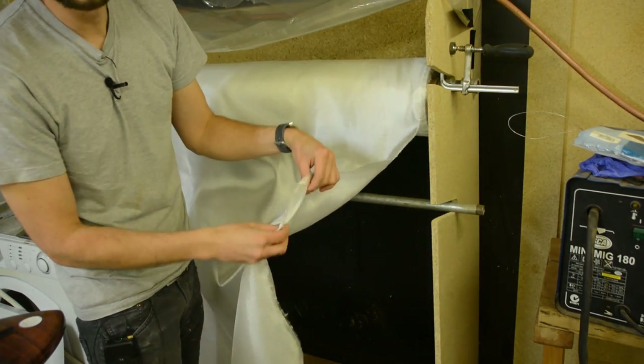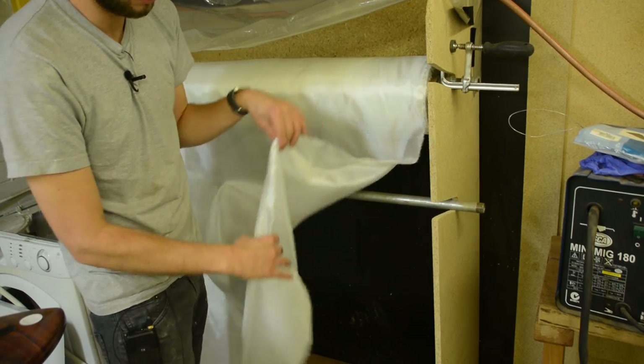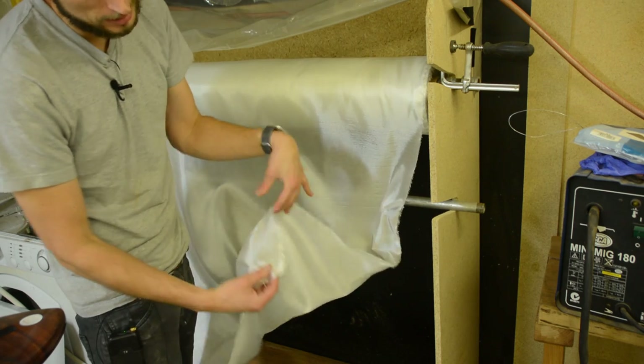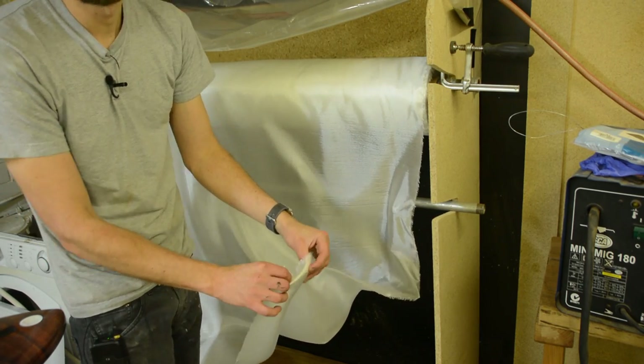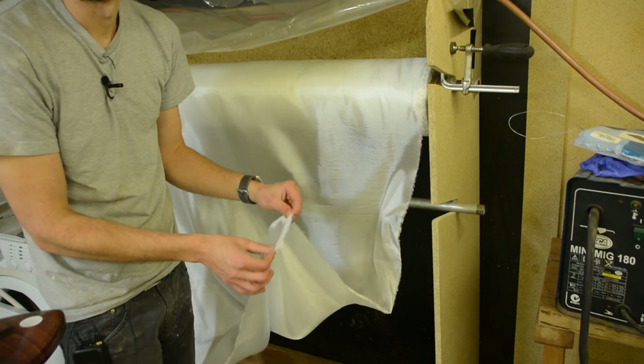Then you're going to need your fiberglass cloth. We recommend a six ounce surfboard weave, which is one of the simplest cloths on the market. It's quite a tight weave and gives pretty good clarity. Six ounces is what we recommend, but you can do anything that you like.